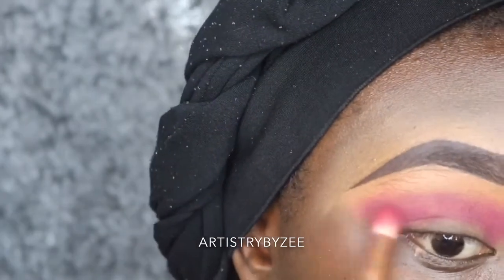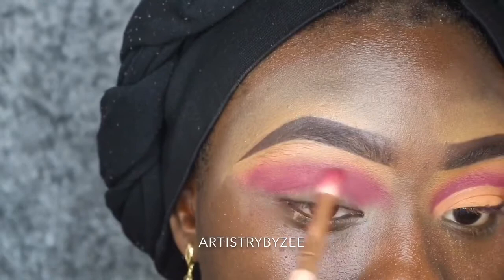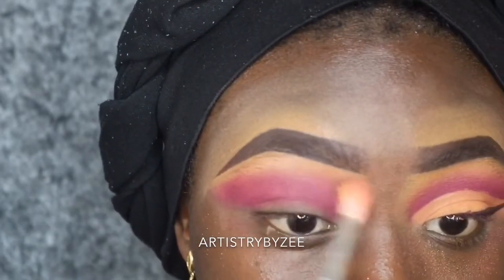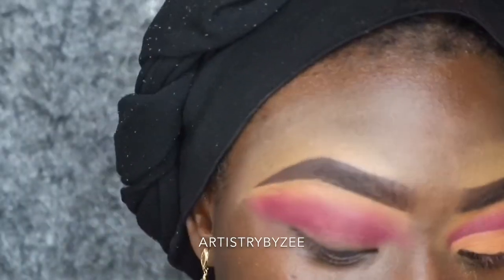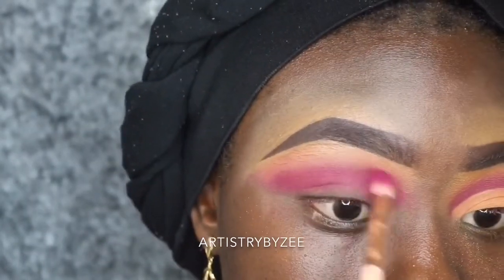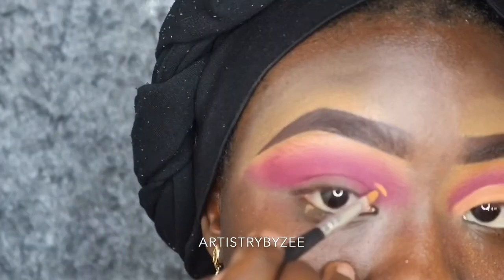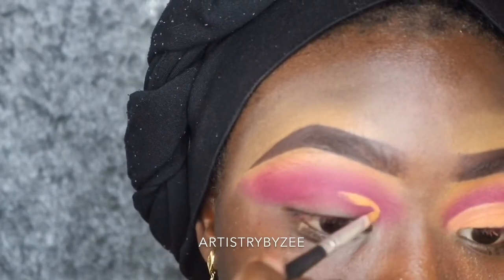I'm using a pink shade from the Be Bella Cosmetics palette 'Maroon Mayhem,' just along my crease area. Then I'm going to go back in with a nude shade just to blend it and make it look seamless. At that point I felt like I lost the pink shade, so I went back with my brush and kept on blending it — just like cardio.